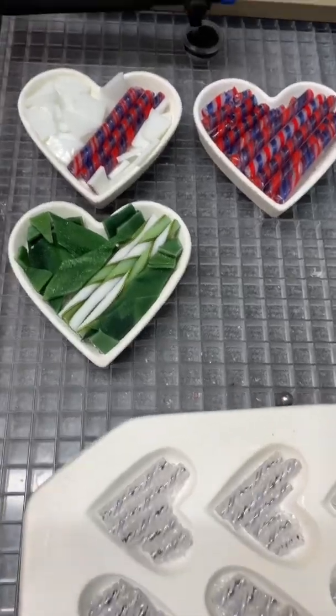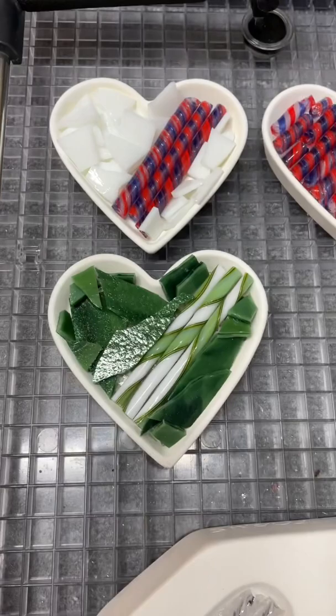Hey everybody, happy Sunday. Just a couple projects going into the kiln. I hope you're having a good time. These are these heart molds — little dishes that were a Target kind of earlier in the season.